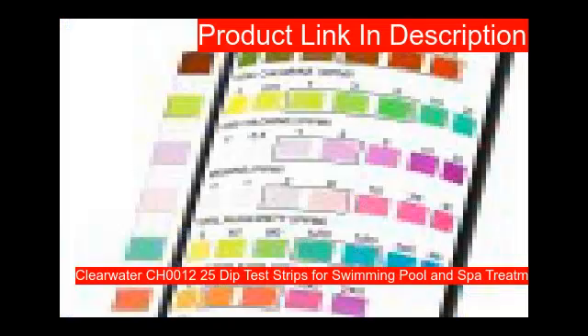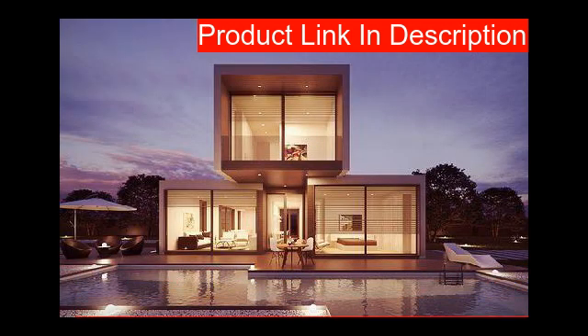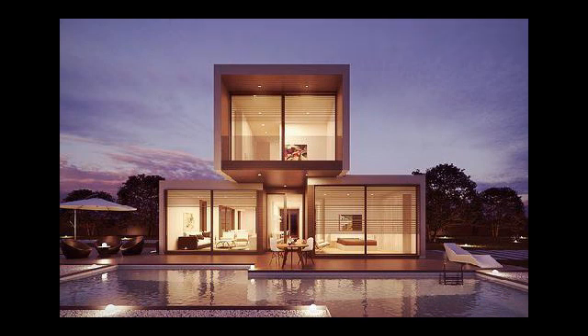Each swimming pool test strip provides accurate and fast results for any water source, including fresh and salt water pools, spas, and hot tubs. Our third product is 25 test strips. Includes 25 clear water dip test strips that make caring for your pool simple and easy. Measures chlorine, pH, and alkalinity to indicate what chemicals are needed to prevent harmful bacteria. Simply dip the test strips into the water and check the results on the handy printed color chart. Dip strip and remove immediately, hold strip level for 15 seconds, then use the guide on the bottle to read the results.